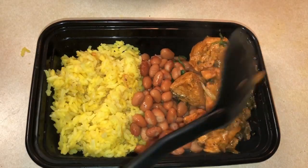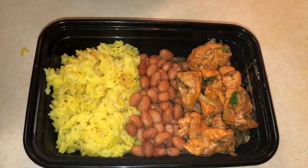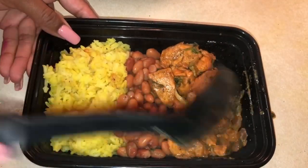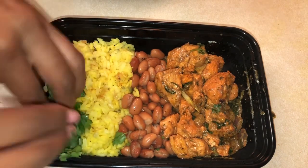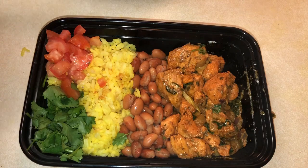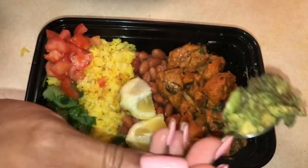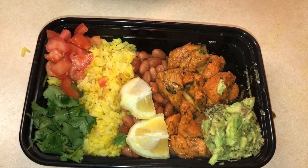I'm not feeding eight people today — it's just me and mom. Line it all up: put a little cilantro on the side, some tomatoes on the side, some lemon, and some of that guacamole. Look at that guacamole! A little corner of that, and a little pile of cheese.